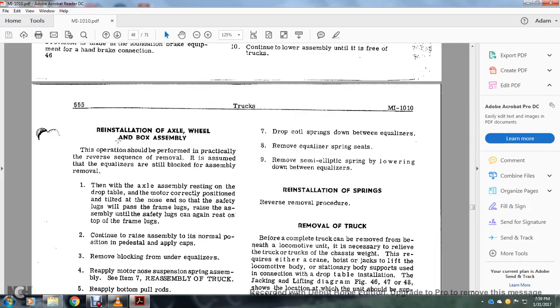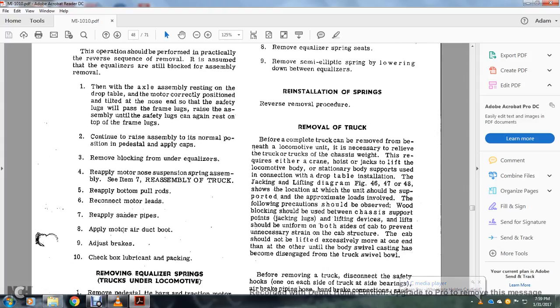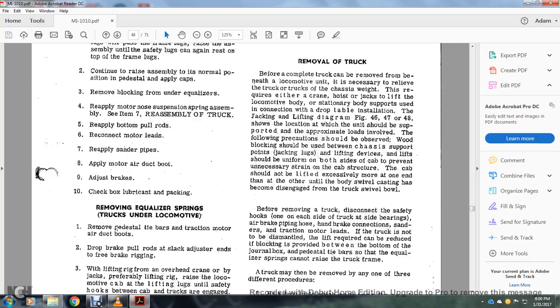Reinstalling the axle of the box assembly — this operation should be performed in reverse sequence for the removal. It is assumed that the equalizers are still blocked for assembly removal. With the axle assembly resting on the drop table, correctly position the tilt of the nose so that the safety lugs will pass the frame lugs. Raise the assembly until the safety lugs can rest on the top of the frame lugs, then continue to raise to the normal position. Apply the cabs, remove the blocking under the equalizer, reapply the motor nose suspension spring assembly. Reassemble the truck: reapply the bottom pole rods, reconnect the motor leads, reapply sander pipes, apply the motor air duct boot and air brakes, and check the lubrication packing.